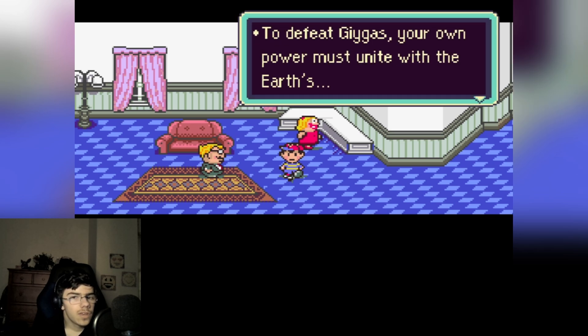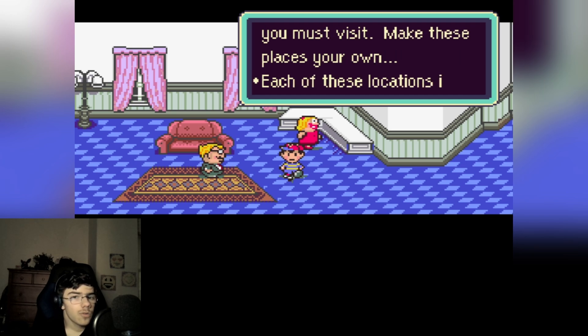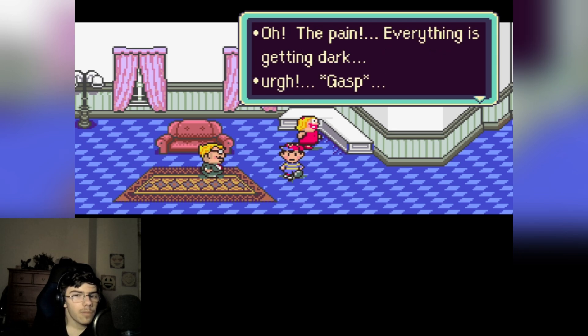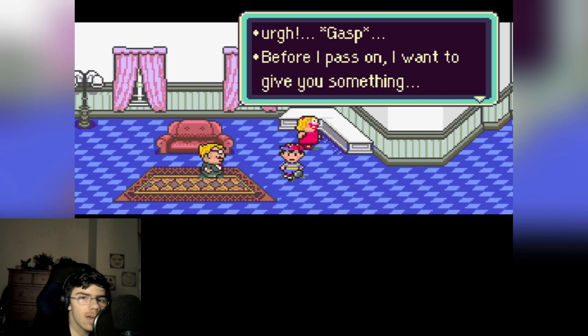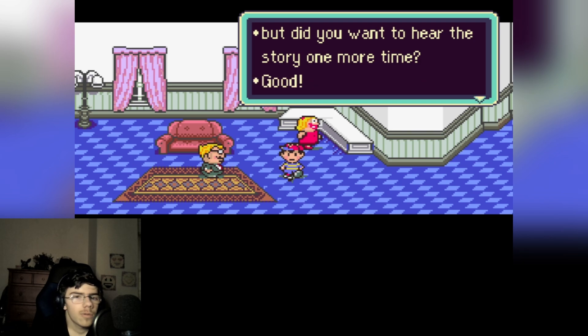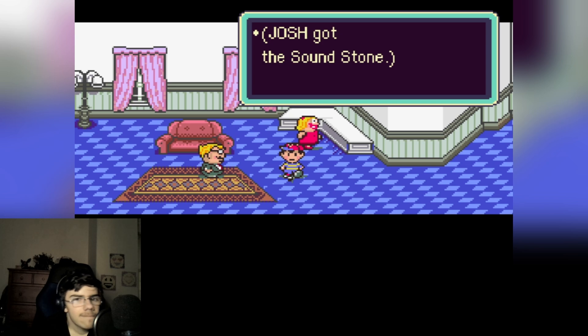Aww man, I feel bad now. 'Oh, I just remembered — listen to my final words. Defeat Giygas! Your own power must unite with the earth. Earth will then channel your power and multiply it. There are eight sanctuary points you must visit. One of them is near Onett — it's called Giant Step. Go there first.' Alright — 'You touchy young man... oh, pain! Everything's getting dark.' Before I pass on, I want to give you something — it is a Sound Stone! You can record the melodies from the eight sanctuary locations. 'It is an awesome item. I am almost gone...' I got the Sound Stone, yay!